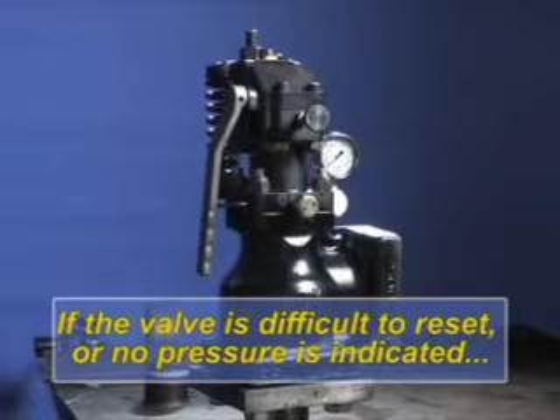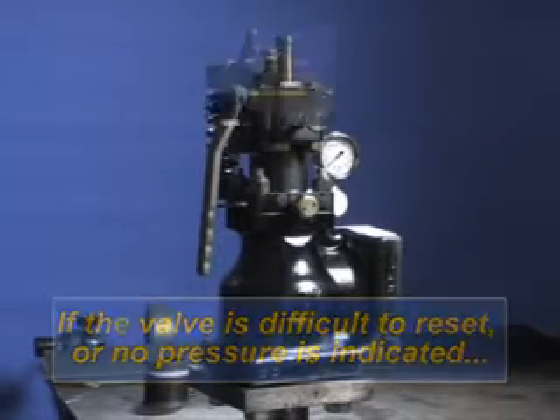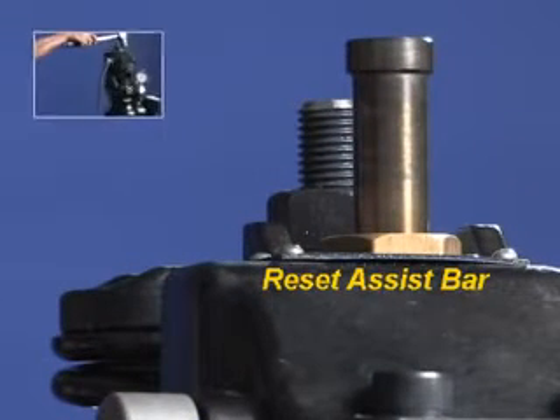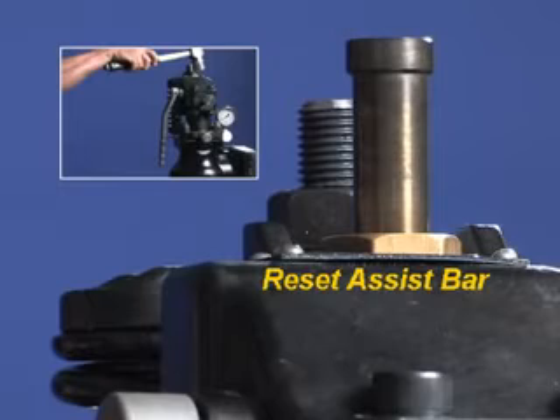If the valve is difficult to reset and no residual pressure is indicated on the pressure gauge, use the reset assist bar — if it is in the up position — by hitting down on the top of the bar. Movement will be in one-eighth inch increments until the handle can be used to finish the reset.